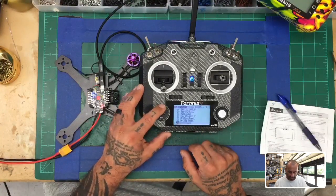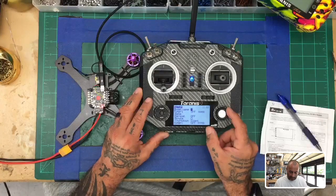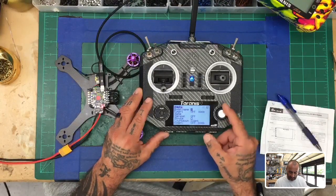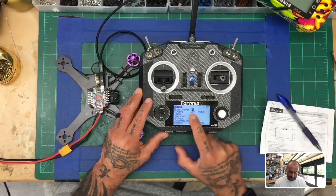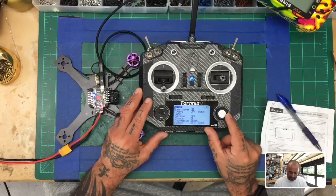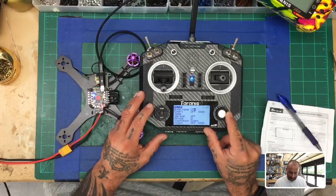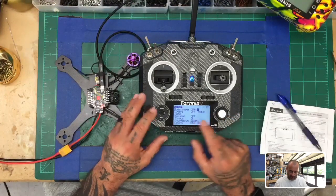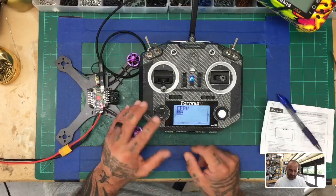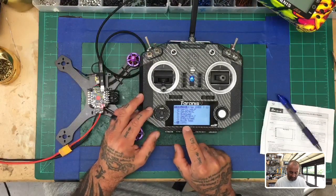Now you have your model 34. From there, press page to go to the model name to rename it. I'm going to title it CFPV. Use the scroll wheel to navigate — blank is all the way to the left, then numbers and letters. Hold the enter button down to convert a lowercase letter to uppercase. Name it whatever you want. Once done naming it, hit exit all the way back to your main screen. Press menu and you'll see your model list, including CFPV at number 34.